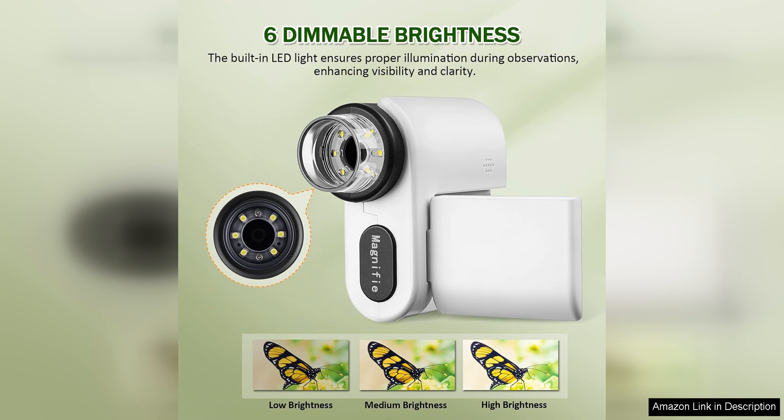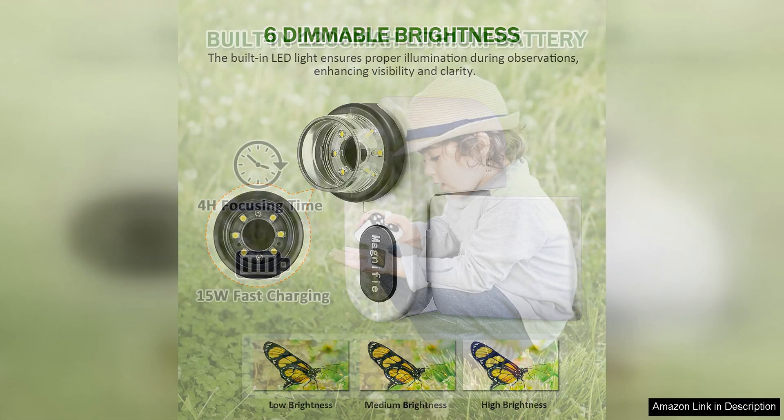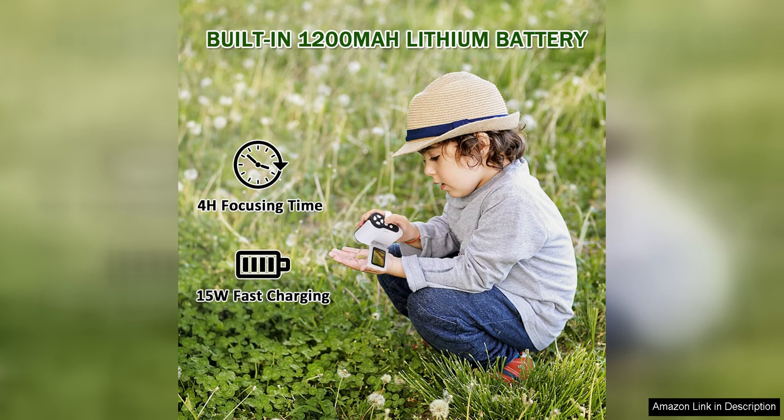The microscope comes with a set of prepared slides to get kids started on their scientific journey right out of the box. Additionally, the device is compatible with a wide range of slide types, allowing children to explore a variety of specimens and materials from plant cells to insects and more.